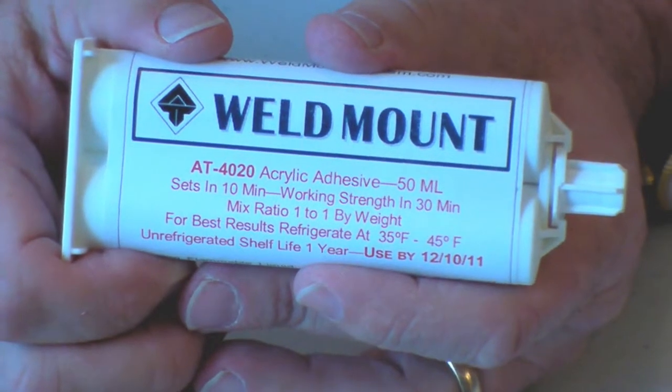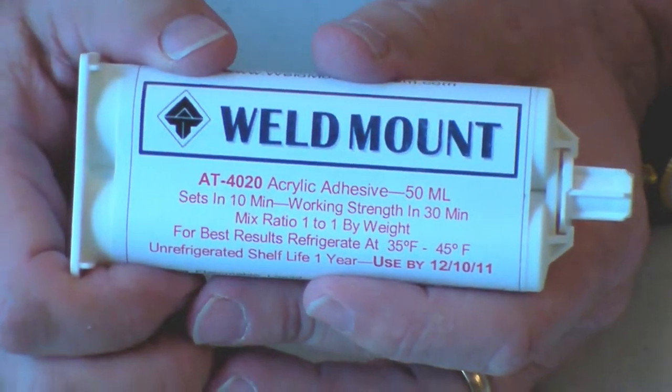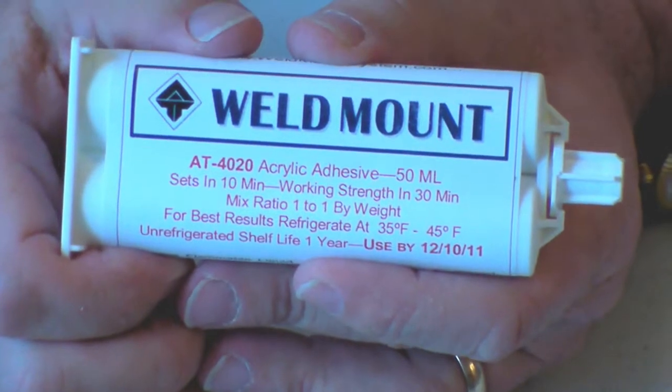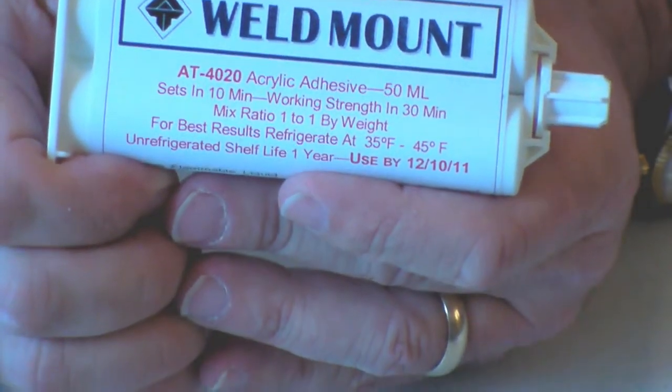If you take a 1/4-20 stud and bond it up with our AT4020, you can expect approximately 600 pounds of tensile strength and 750 pounds of shear strength on a composite substrate. So it's recommended primarily for plastic and composite surfaces.